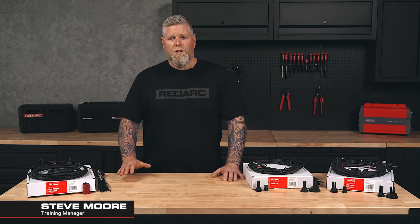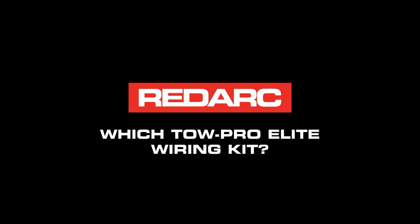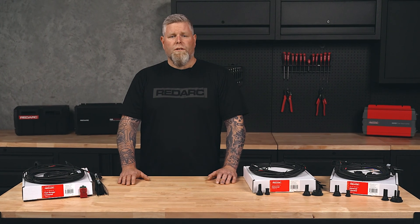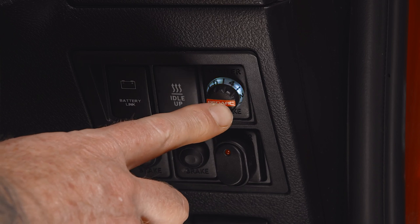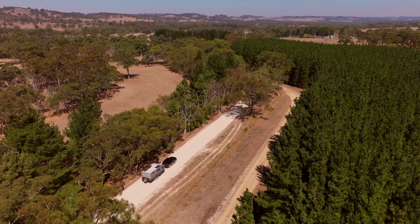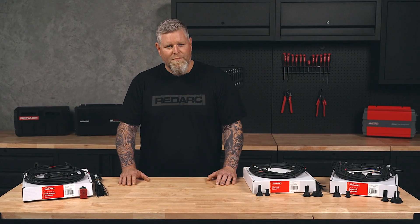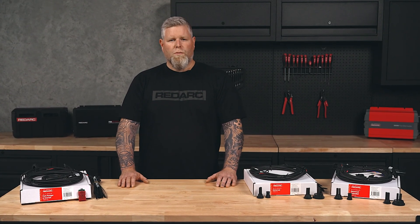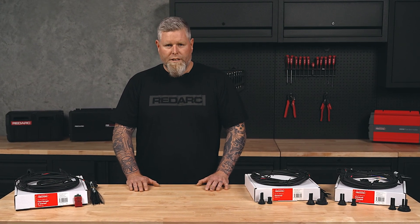Today we're answering a common question: which TowPro Elite wiring kit do I need for my vehicle? TowPro Elite features sway stop technology, allowing the driver or passenger to apply the caravan brakes independently of the vehicle to correct trailer sway. However, a fully functioning TowPro relies on correct installation. Redarc offers a range of suitable wiring kits to make installation easy. Let's find out which kit is right for you and your vehicle.